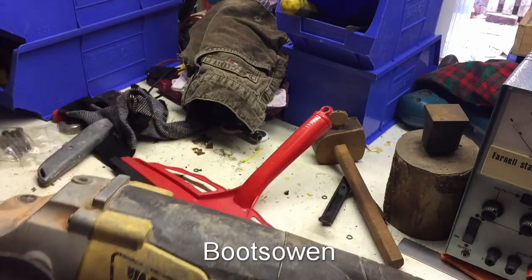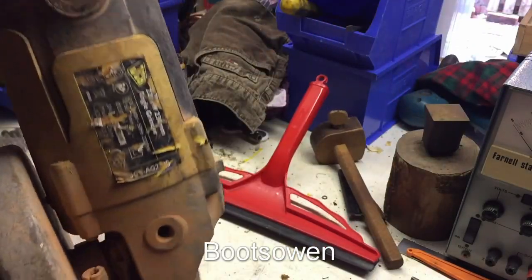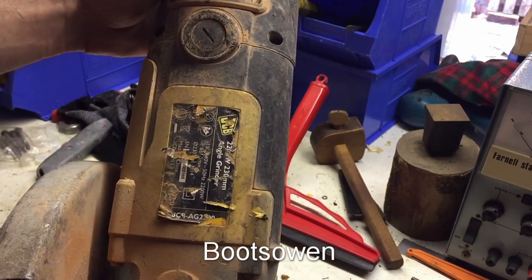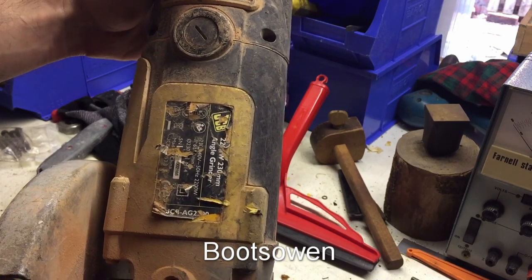This is a JCB angle grinder. Let's see if we can find a model number — JCB AG 2200, I'm guessing, and it's a 2200 watt grinder.